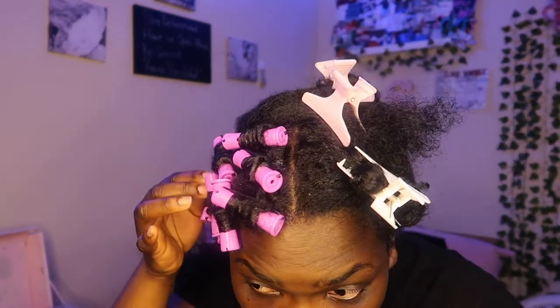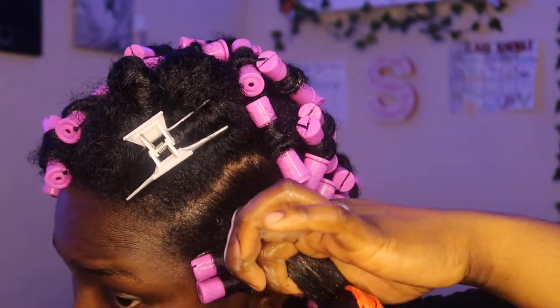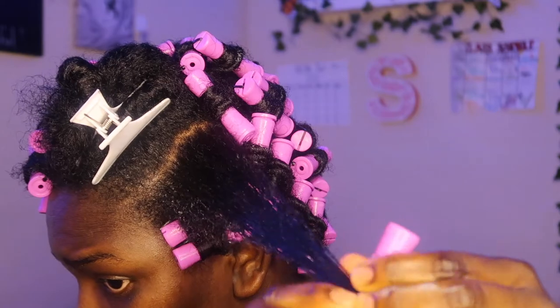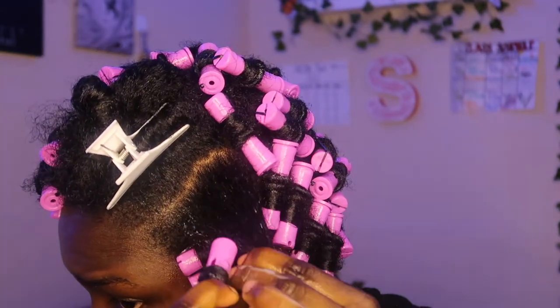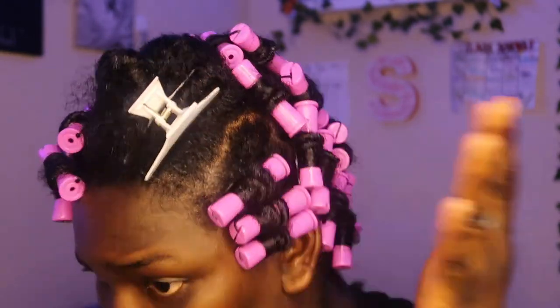Okay guys, it was like a little commercial break. I really think I have hope — kind of frizzy throughout my head as you can see, but I grasped the rolling method. The front I have hope for. I'm so excited. I might not take it out until Wednesday. We're on the last section and guess what, my camera still hasn't died yet — so I'm proud of me and I'm proud of my camera.